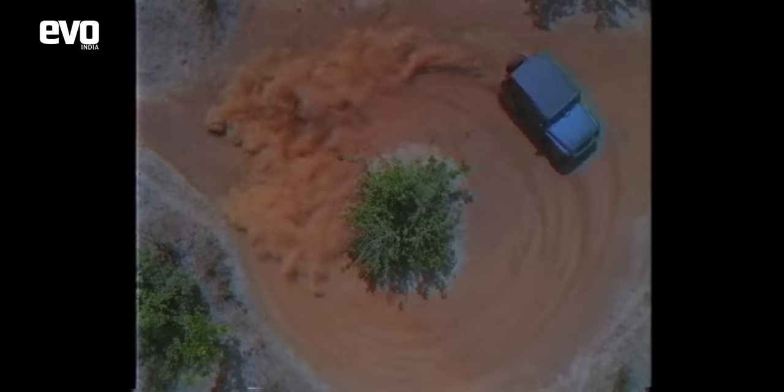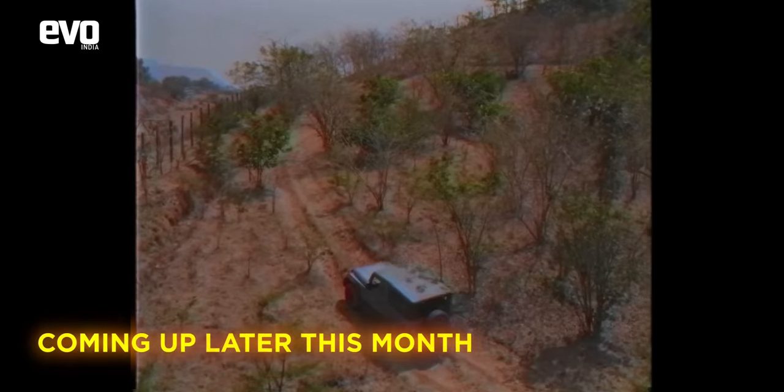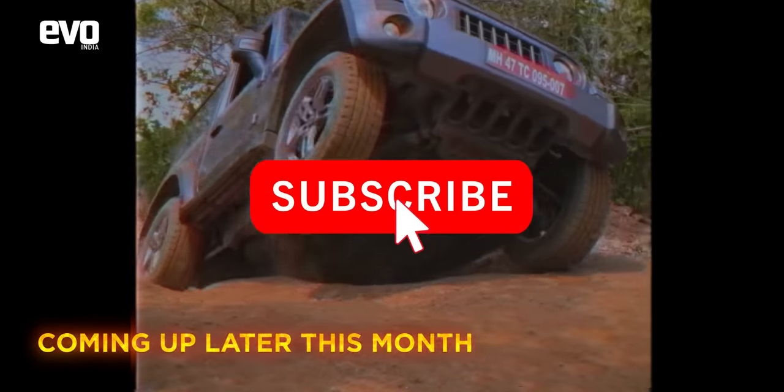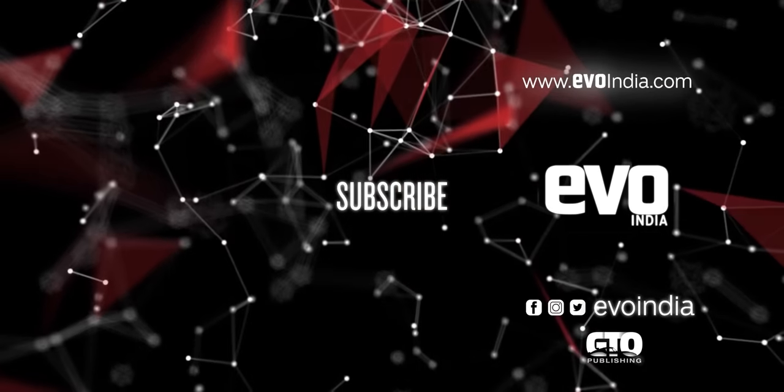Stay tuned to the EVO India channel — very soon we will be hitting the Mahindra Adventure Off-Road Academy at Igatpuri to put the Thar through the off-road tracks and dive into its hardcore 4x4 abilities. Subscribe to the EVO India channel and hit the bell icon to keep pace with the thrill of driving.